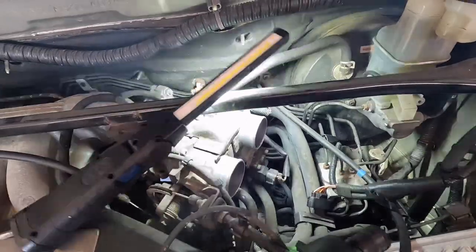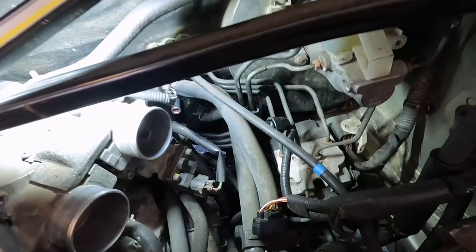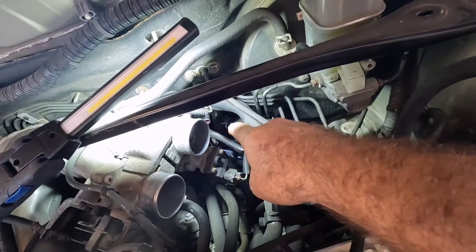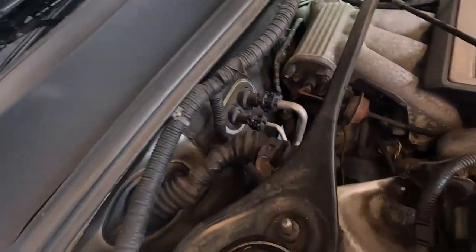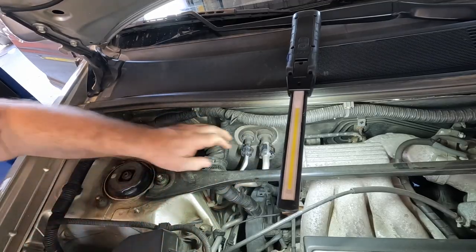Braces are out. Heater hoses are disconnected — I got a little drain pan on the floor. I'm going to blow a little shop air in the top one just to try to get any extra freeze out of the heater core so it doesn't spill in the car. Now I got to use my sweet new tool to get these couplers off — then we're pretty close to pulling this thing out. That one came off easy.